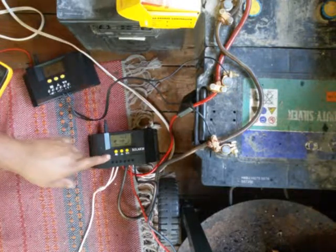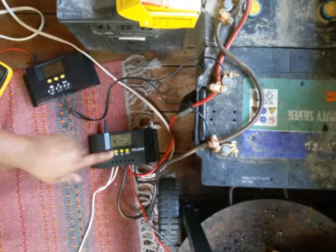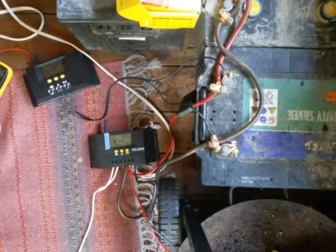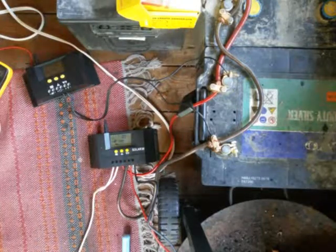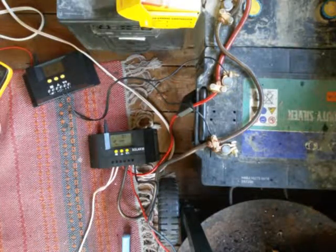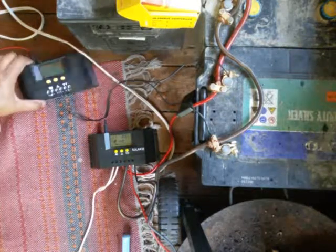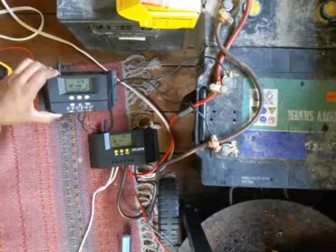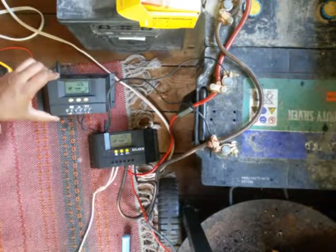Now it's working again and it shows 12.3 volts and charging 0.9 amps. That's the reading it should show. But this one still shows 12.6 volts and this one shows 12.3 volts.